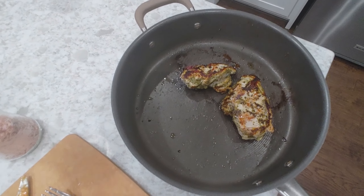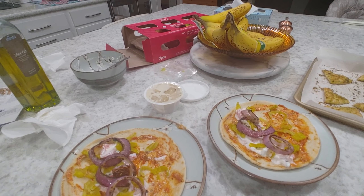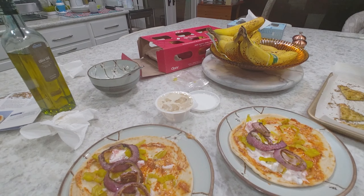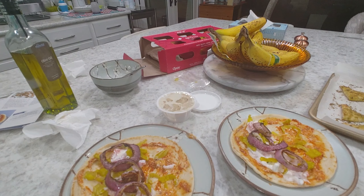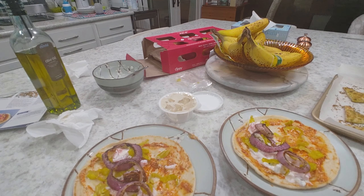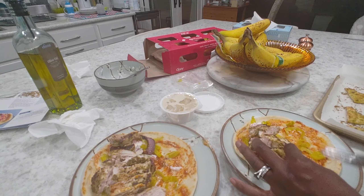I'm back — my baby woke up so I took him to daddy daycare. Here's how we're looking: our chicken's done. I already put the onions on the pita. I'm gonna take the chicken, put it on this little cutting board here, and slice it up so we can add it to our pita. The recipe says to let it rest for three minutes, and it was resting in the pan while I was upstairs.